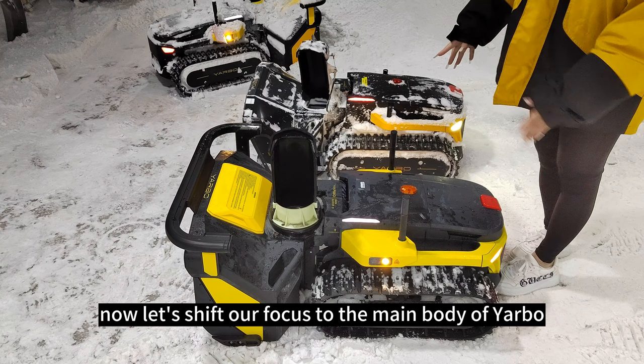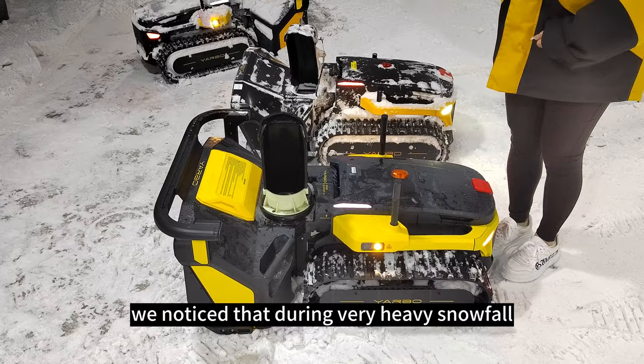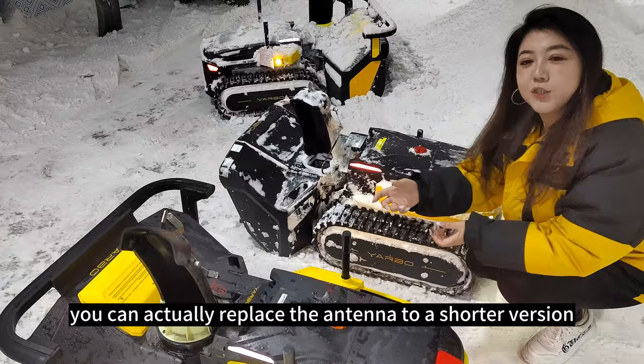Let's shift our focus to the main body of Yarbo. Take a look at these two versions — you will notice we extended the height of the antenna. During on-site testing in the Great Lakes area, Toronto, Canada, and our snow lab, we noticed that during very heavy snowfall the antenna might be covered with snow, affecting its signal. With the longer version, this will be a non-issue. And in summertime, if you're using Yarbo's lawn mower, you can replace the antenna with a shorter version for a more visually appealing look.